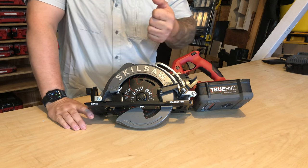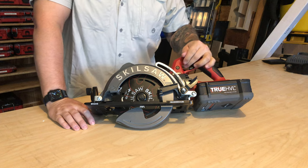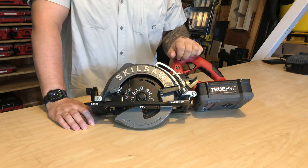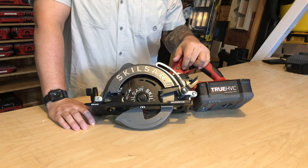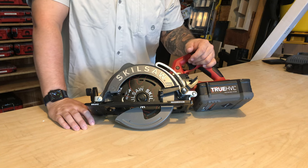A couple of key features to point out: it has a magnesium guard and magnesium shoe, which helps keep the weight down. This is an 11.1-pound tool bare, without the battery. It has a no-load RPM of 5,800, uses a 13/16-inch diamond arbor, has a max depth of 2 and 3/8 inches, and a max bevel of 53 degrees.